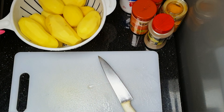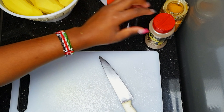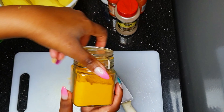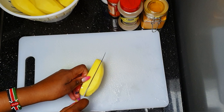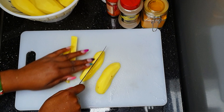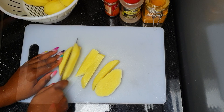Now we're going to prepare our potatoes. I have my peeled potatoes, salt, and pilau masala — I love the pilau masala because it's a mix of spices: cayenne pepper, black pepper, and turmeric. We're going to cut the potatoes by sectioning each one three times and then cutting them into wedges — this is how they should look.